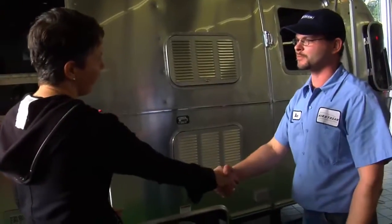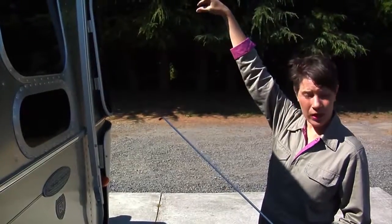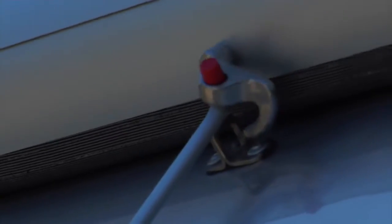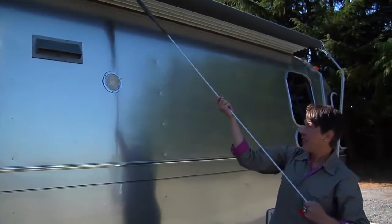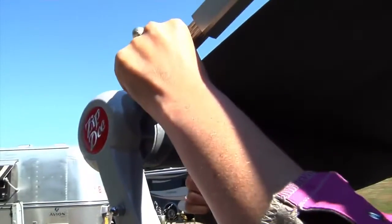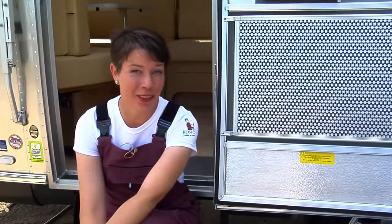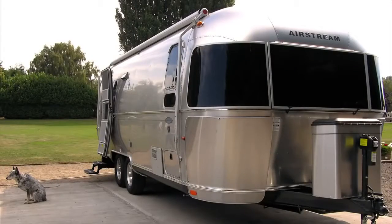Well, thank you so much — I really appreciate it. That was pretty easy. Now you're ready to go out and find your next adventure with Airstream. Hopefully I'll see you on the road. Remember, proper maintenance and care will keep you and your Airstream happy for years to come. Find more tips on Airstream.com or visit your local Airstream dealer.